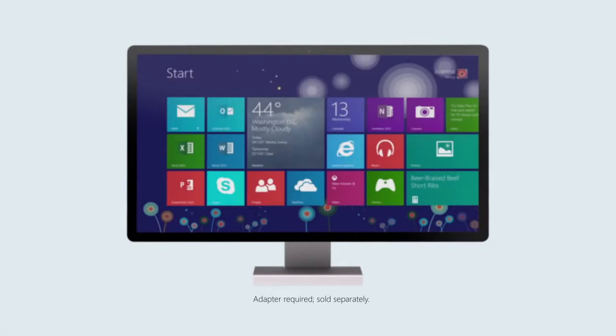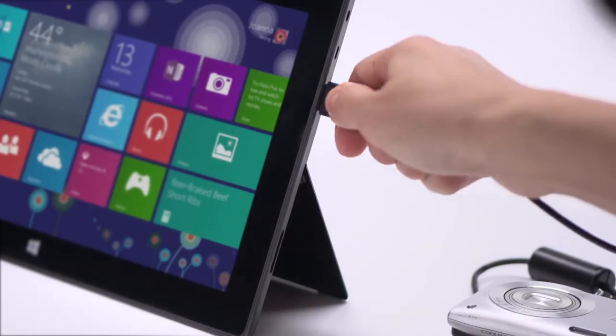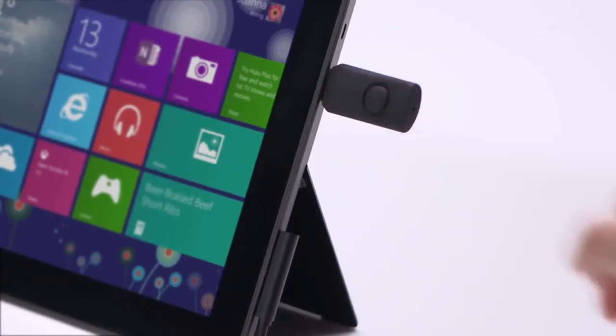Projecting your tablet onto a large screen or TV is simple with the HD video out port. The full-size USB port makes charging your phone, uploading photos, and transferring documents fast and easy. You can charge your device and get stuff done at the same time.